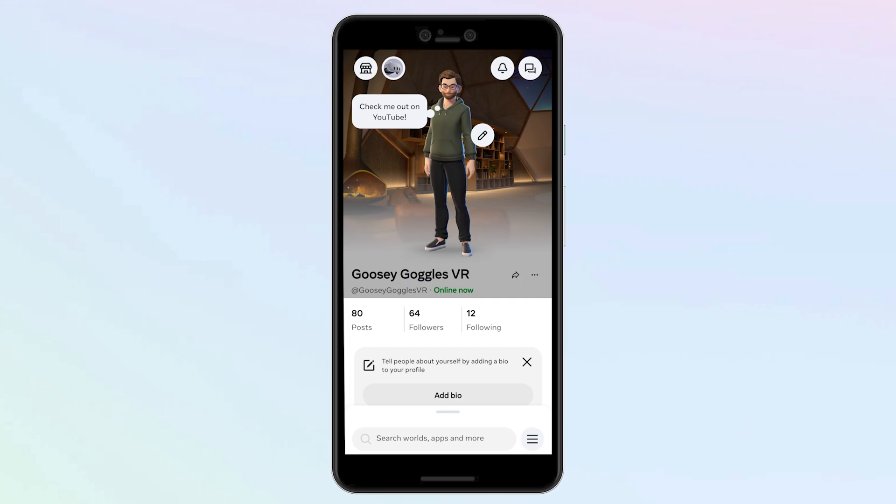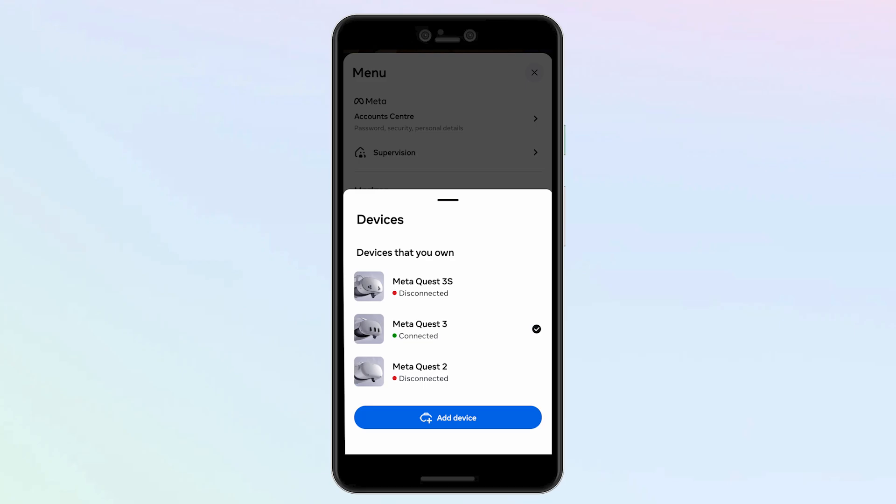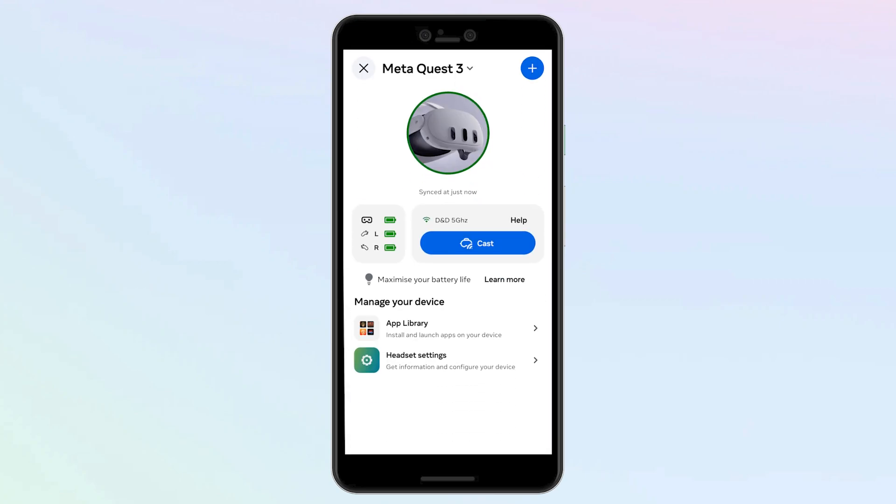You'll also need to make sure that you're signed into the same account on both the Quest and your Horizon app. From the app, select the little burger icon for menu, then under Device Management click on Devices. As long as your Quest is on, connected to the very same Wi-Fi connection as your phone, and you're logged into the same account in both the Quest and your Horizon app, you should see your device with a green connected status. Click that, and on the next screen there's a big blue button — that's the one we want. Make sure Bluetooth is turned on or your mobile app will present you with a warning that you'll need it to cast.